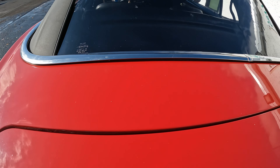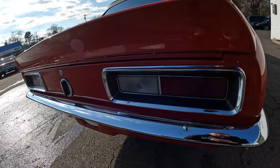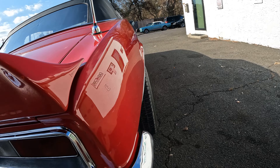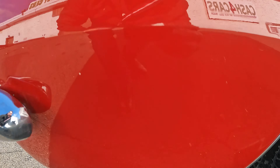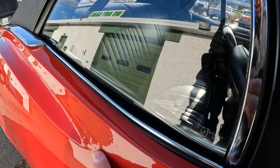Rear quarter looks good. You got some dirt here; some of these are chips, and that's dirt there — not bad at all. Gaps look nice at the trunk. There's a little imperfection in the paint there; rest of it's good. Rear chrome looks good, little scratch there. There's a little ding right there — looks like they backed into something, little scratch. Not terrible.